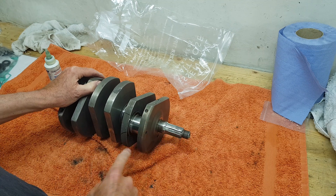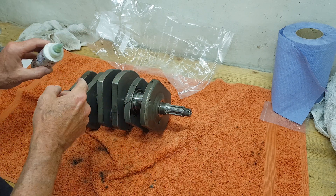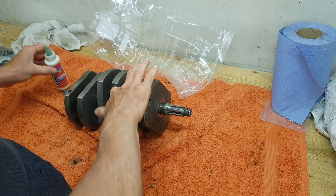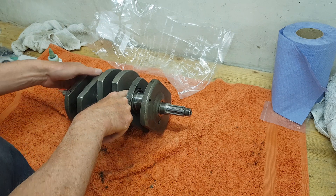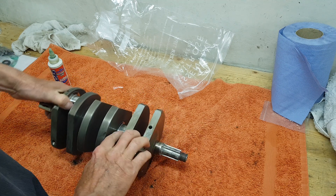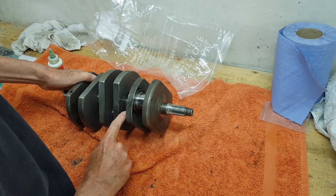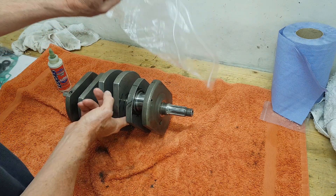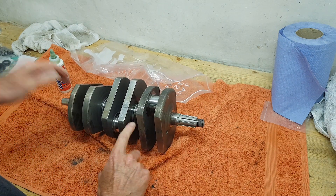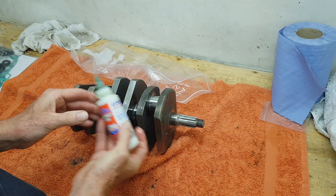I'm putting this assembly lube on to prevent the journals from oxidizing - from rusting basically - now that I've cleaned them all off. I'm not ready yet to put the big ends on and the crankshaft into the crank cases, so they're going to be standing for a few days at least. I don't want them to rust. The downside is this oil is going to attract dust, so I'm going to put the crankshaft into a plastic bag to try to stop any dust being attracted to the oil.